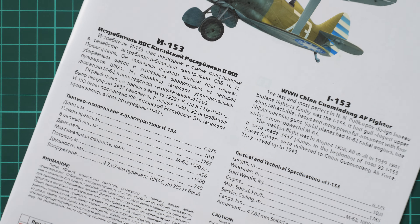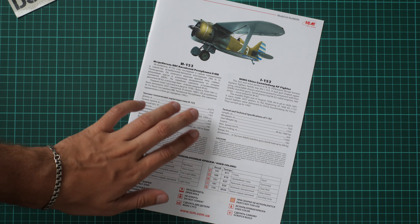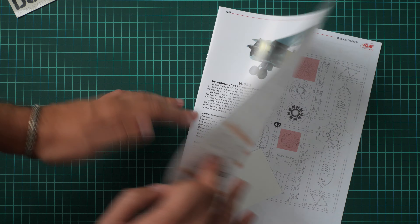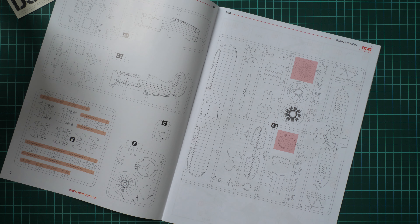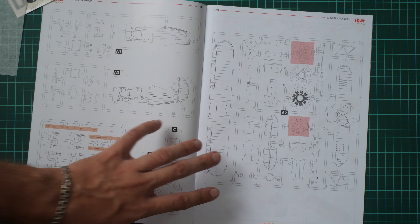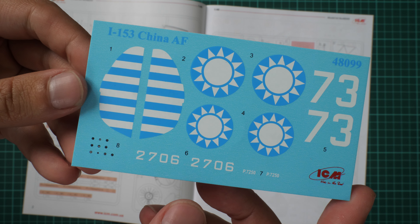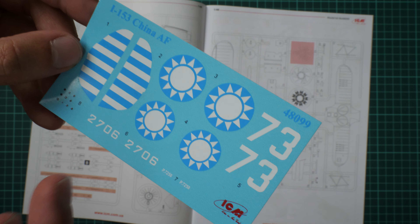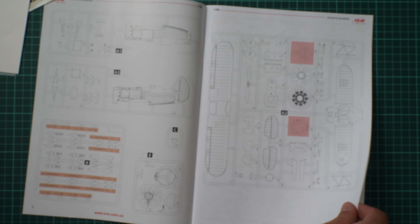On the bottom of the box we have the assembly manual. It's a typical ICM brochure with a short history note in Russian and English, technical specifications, safety advice, a colors chart, and the legend of symbols used. There is also a parts map — note that the cooling and engine parts for the Soviet version won't be used since we are building the Chinese version. Inside the manual we also have a decal sheet with several markings symbols and dials for the instrument panel; printing quality looks good. The marking profiles are printed on the last pages of the manual.